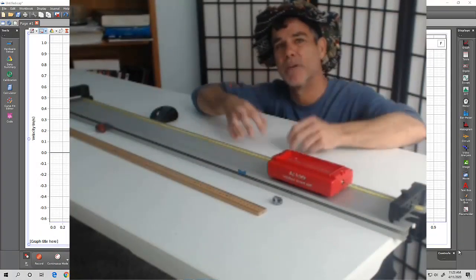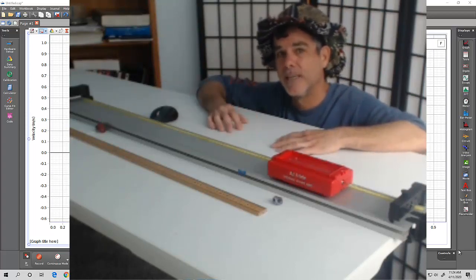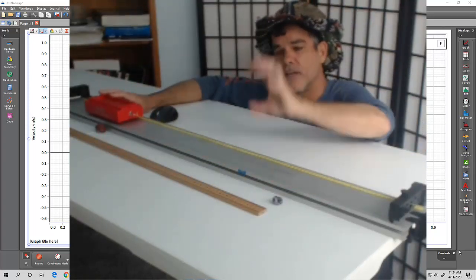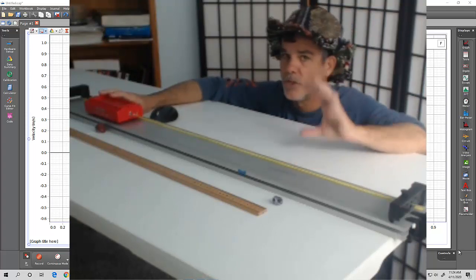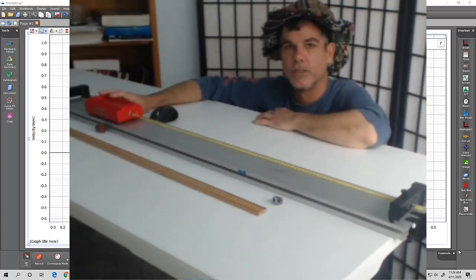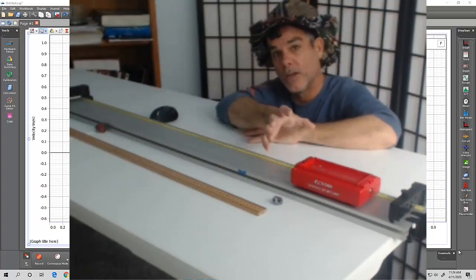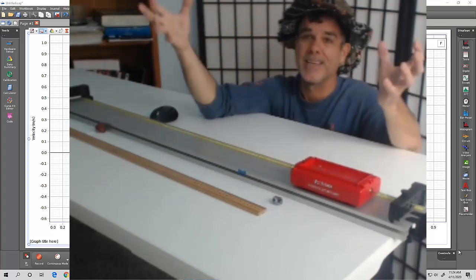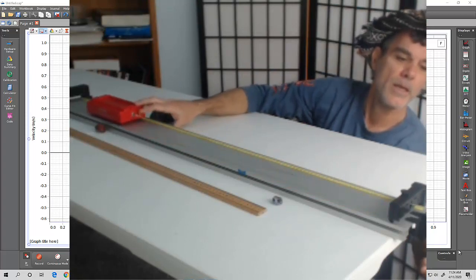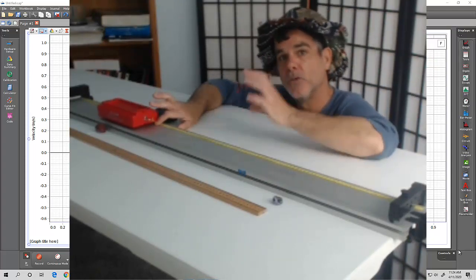Now let's actually do the experiment and take the data for this lab. I'm going to run this experiment 10 different times, then analyze the data two different ways. First, treating our system as just the cart — tension is doing work as an external force, changing the kinetic energy of the cart. Second, including the cart, hanging mass, earth, and string as our system — since the earth is part of the system, we can use gravitational potential energy.